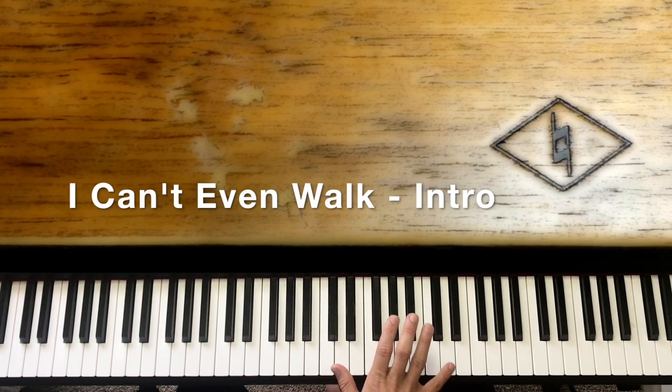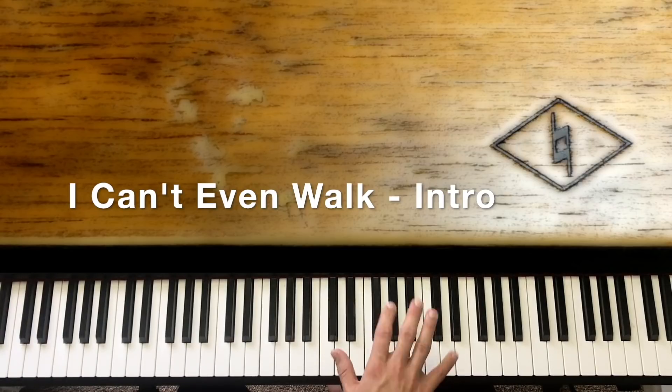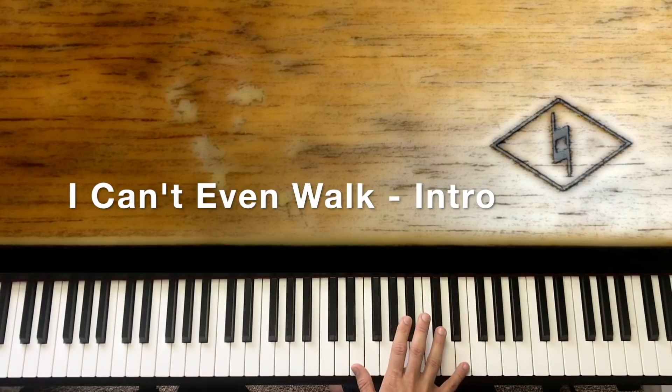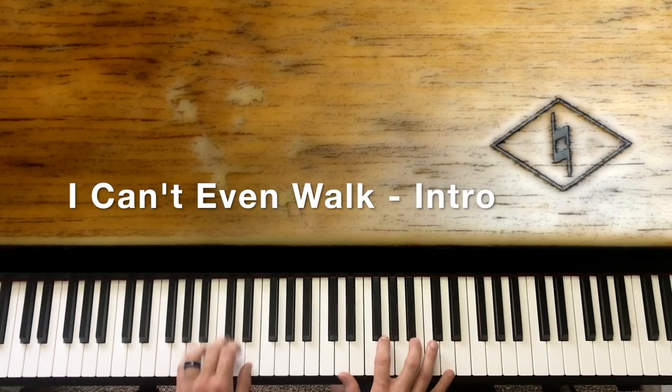Now we're going to go beat 1, and then we're going to do octave D's — we're already there on that octave D. We don't have to hit the G and B every time. We go 1, 2, 3 — the 1 being with the G and B in there, and the 2 and 3 octave D by itself.